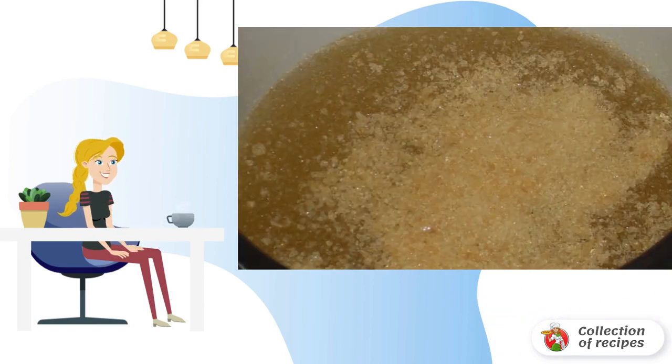Strain the broth, pour it separately into a 500ml jar. Add the fish fillet to the remaining broth, bring it to a boil, and cook for 15 minutes. 5 minutes before cooking, add pepper, cloves and bay leaf.